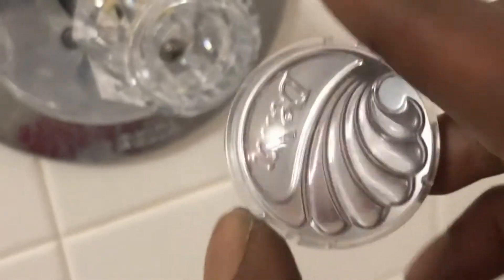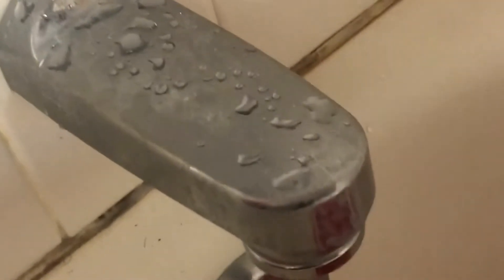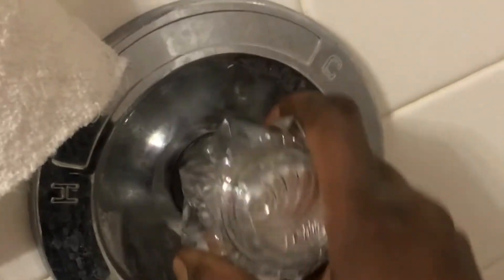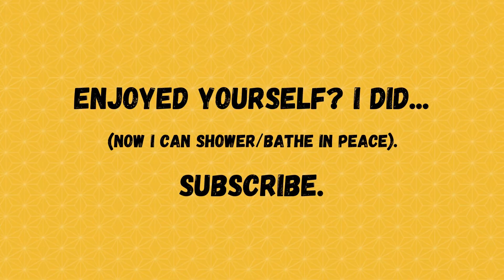All we do now is add on the cover cap. It's got a groove, so let's pay attention here. There we go — you kind of got to turn it in. Push. There we go folks. Peace of mind. Gone with the wrench. Peace of mind.